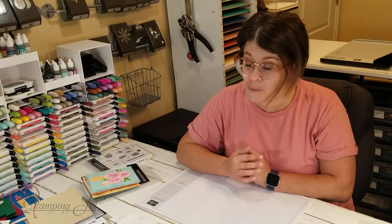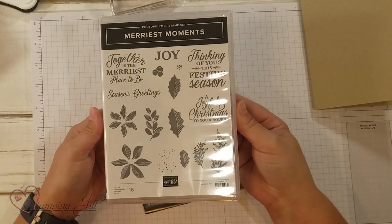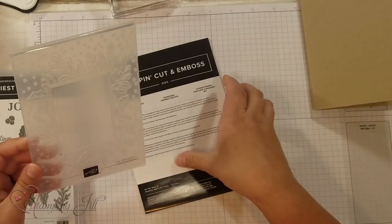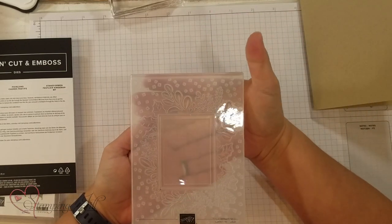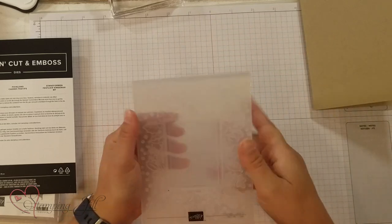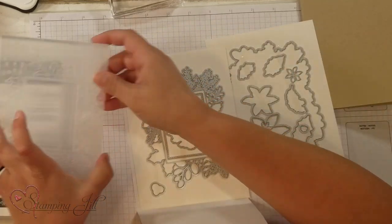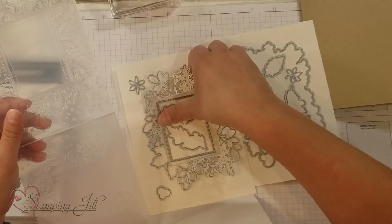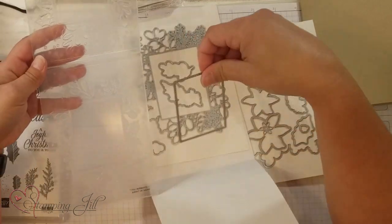Stampin' Up has come out with one other stamp set bundle that has this hybrid embossing folder in it, so I wanted to show that one as well. It's in the mini catalog for the holiday season. It's called Merriest Moments. This is what the embossing folder looks like — it has a cute frame with all this greenery around it. And the coordinating dies include a fun frame that cuts out along with the embossing folder, plus another little stitched frame inside.